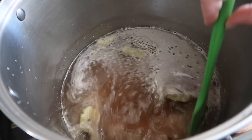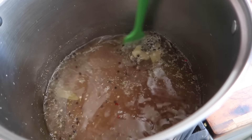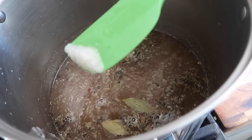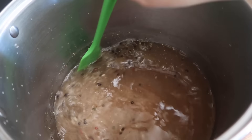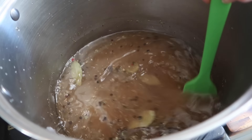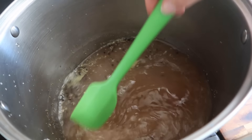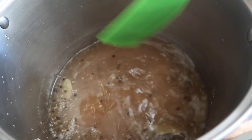The brine is pretty warm now. You can see it's changed color a lot — all the sugar is melted, most of the salt is melted. Not all of it will melt because like I said the salt-to-water ratio is really high, but as we add the ice cubes later that will all even out. So I'm going to let this sit and steep for a little while and let all the flavors kind of mellow together before we add the ice and then the beef.